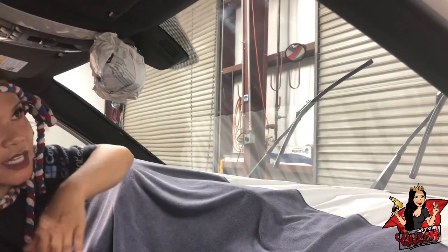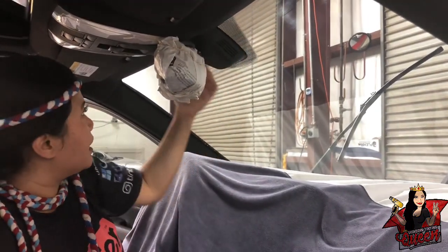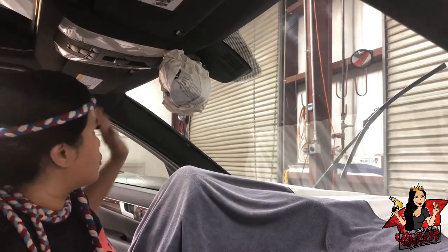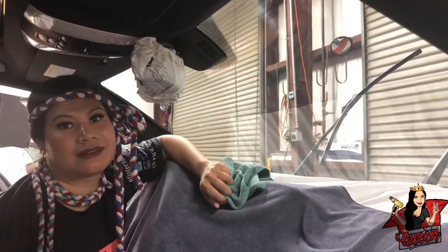This is actually a tight cut — I had to tight cut it because there was not a lot of room to tuck and hide everywhere. I had to make sure my cut was really tight right on the dot so that it would lay perfectly without extra trimming. That's how you tint a windshield. See you next time.